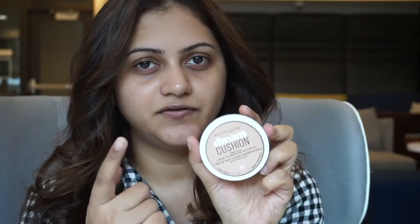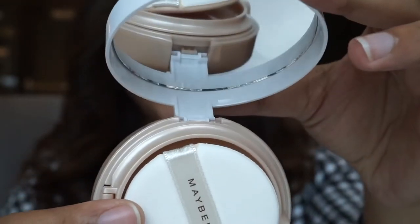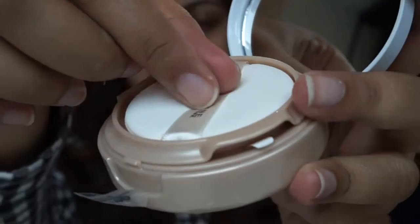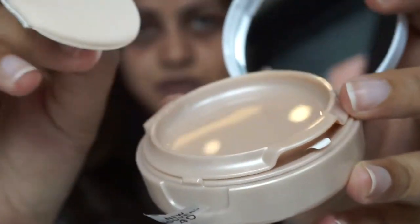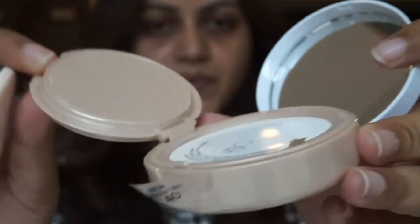First, this is how the foundation packaging looks — very similar to the L'Oréal cushion foundation packaging. The product description says: Maybelline's increased color pigments deliver complete luminous coverage for fresh face perfection in the Dream Cushion Fresh Face Liquid Foundation. Benefits include liquid foundation reinvented — complete luminous coverage for all skin types. Just like any other cushion foundation, it comes with a nice mirror and a sponge applicator, which I never really use.